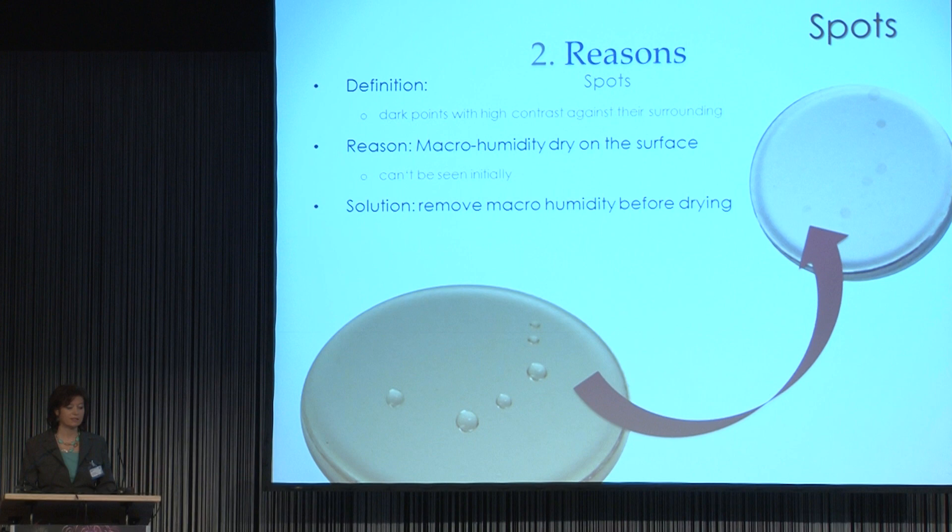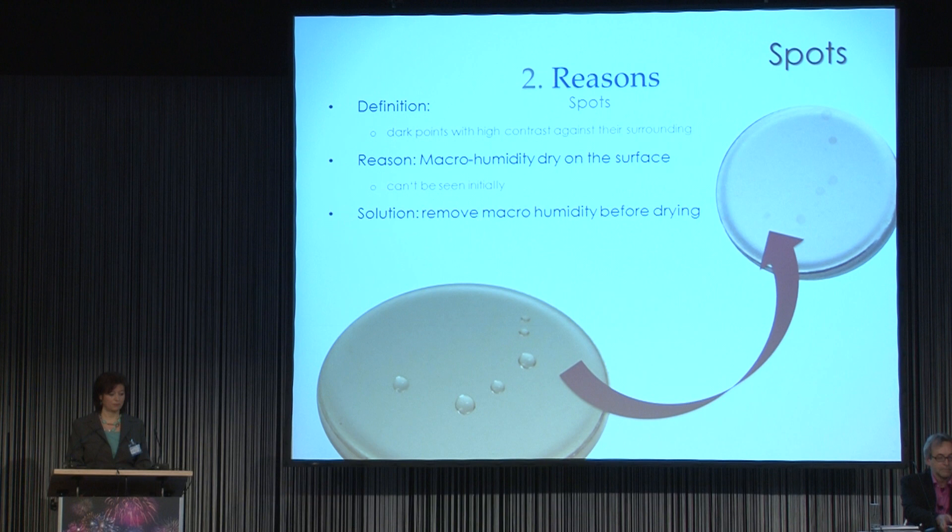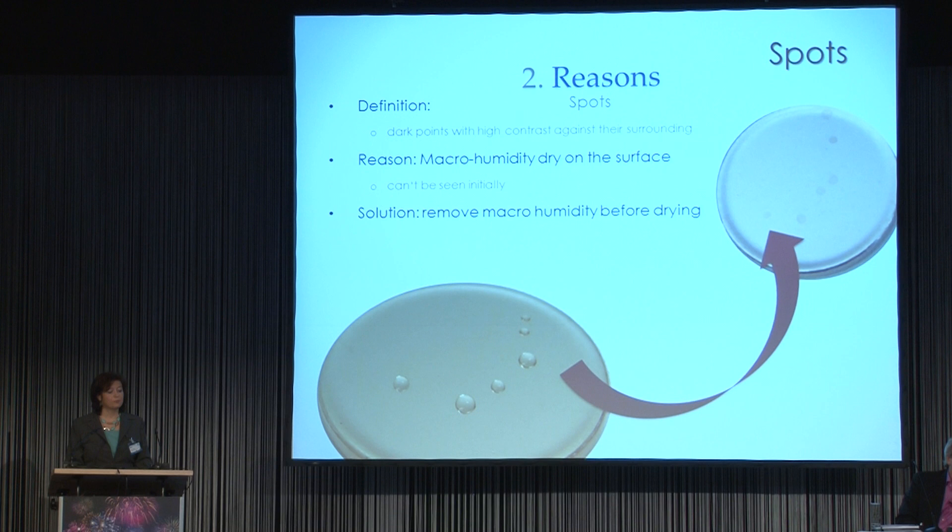First I would like to say something about spots. If we talk about spots, we mean dark points with high contrast against the surrounding. But what are the reasons? We have made several tests, and the results show that if macro humidity dries on the surface, the water removes, but in that place after a certain time we will see spots. By micro humidity, I mean the visible water or humidity on the surface.